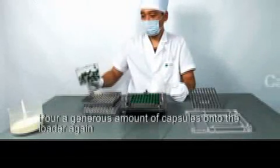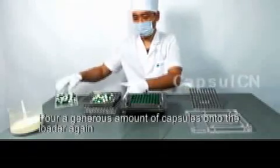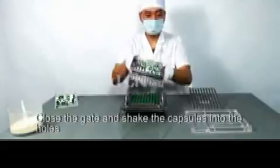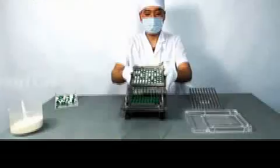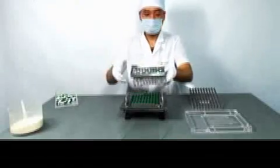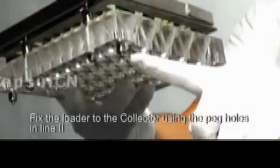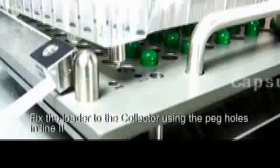Pour a generous amount of capsules onto the loader again. Close the gate and shake the capsules into the holes. Pour off excess capsules. Fix the loader to the collector. Use the peg holes in line two.